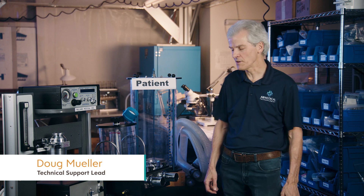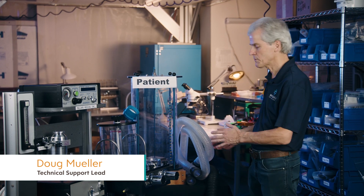Hi, my name is Doug Mueller. In this video we're going to be hooking up the breathing circuit.